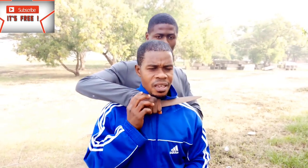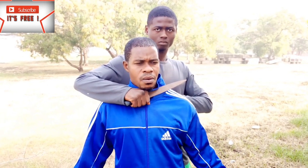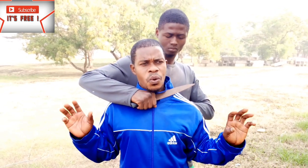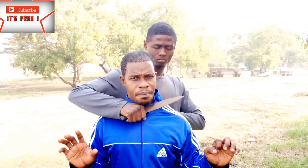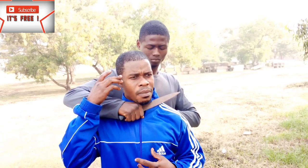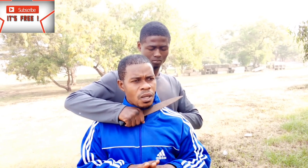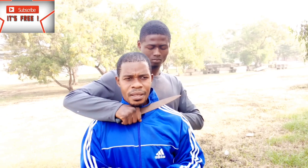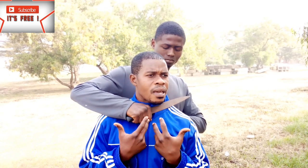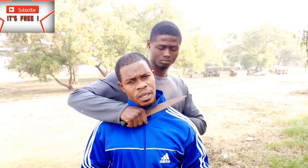The first technique: somebody locks you from behind with a knife. What do you do? At this point you seem to be helpless, but you have to stay calm — just relax. If you do not relax you will not know what to do. Martial art is action from a state of relaxation. You don't act out of tension, fear, or anger. You're already in a state of emergency, so you need to calm down as if nothing is happening.